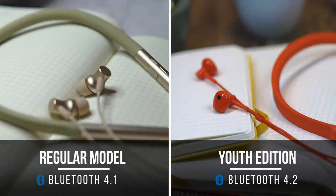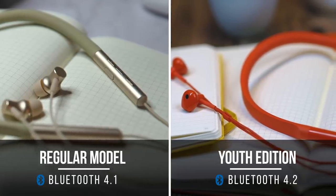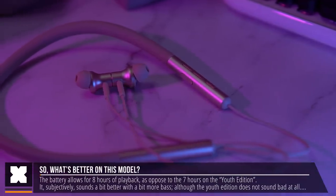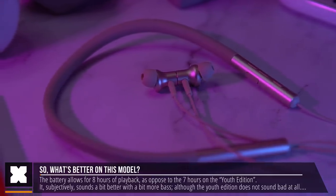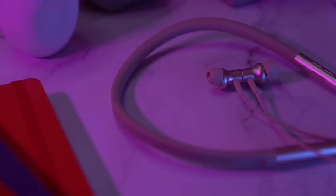Interestingly, the regular version has Bluetooth 4.1 as opposed to Bluetooth 4.2 on the youth edition. But this regular version does offer better audio processing, and its 137 milliamp hour battery gives you up to eight hours of playback time, which is one hour longer than the youth edition. The frequency range is full spectrum from 20 Hz to 20 kHz, and that lower end is really the most notable difference in audio quality.